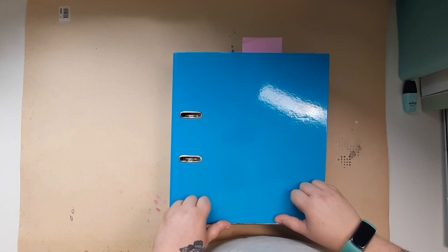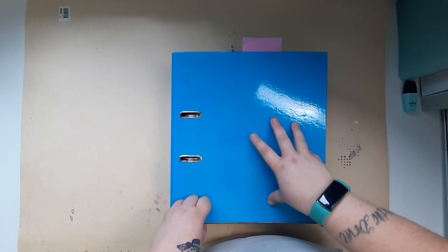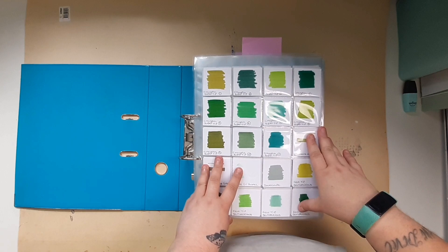Hello and welcome back to my channel. Today's video is an inventory binder flip-through and update to show you where I've gone to. So as always, I've got my color section at the front.